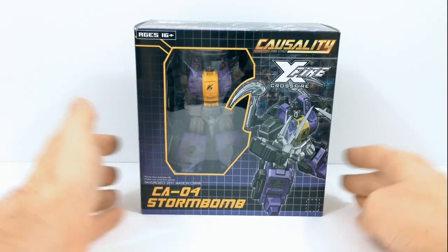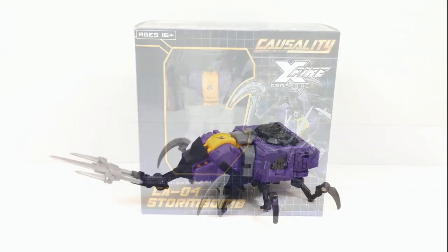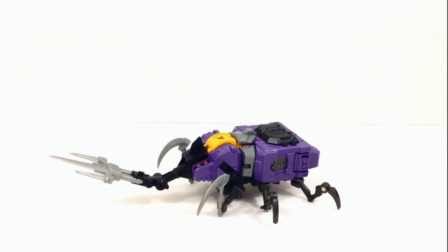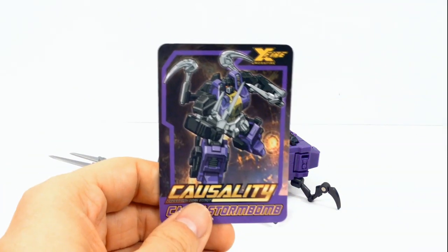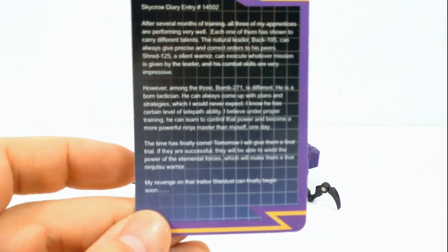Let's get this guy open and check him out. Here we have Storm Bomb out of the box and in his alternate mode, which is a horned beetle. In the box he also comes with his little profile card and a little bio on the back.